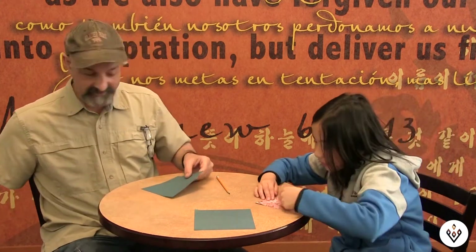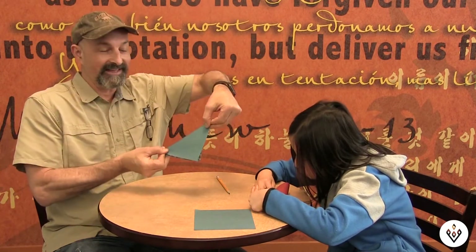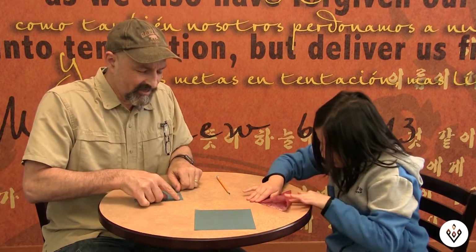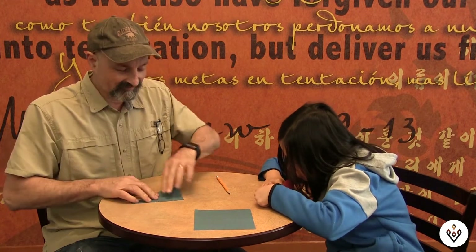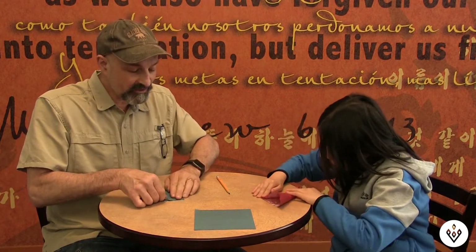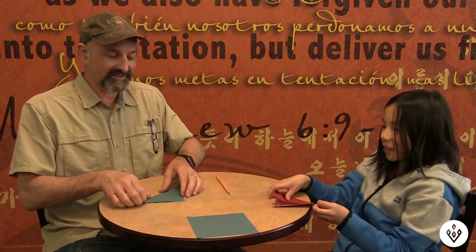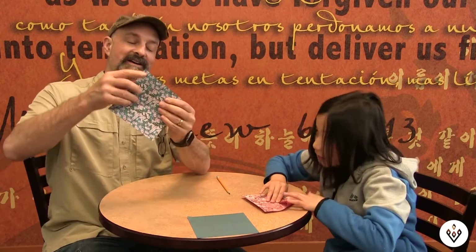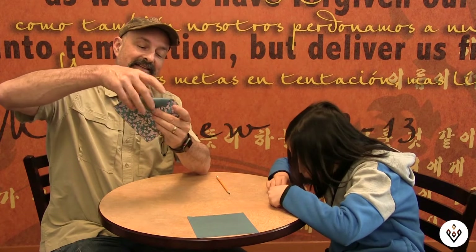Alright, take the piece of paper and fold it like that. Loah is really good at this. Now fold it the other way — not all the way, fold it down to the middle, right there to that line.